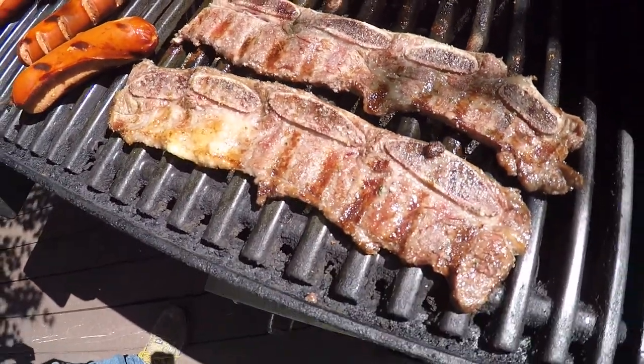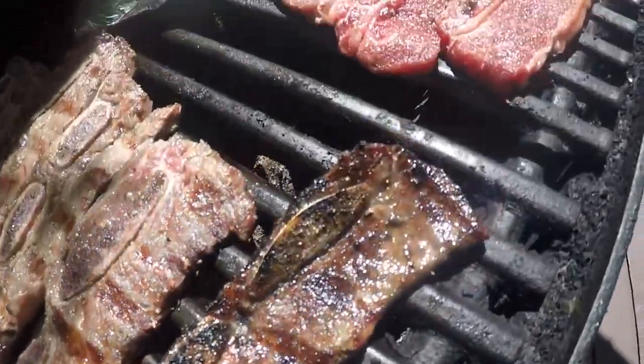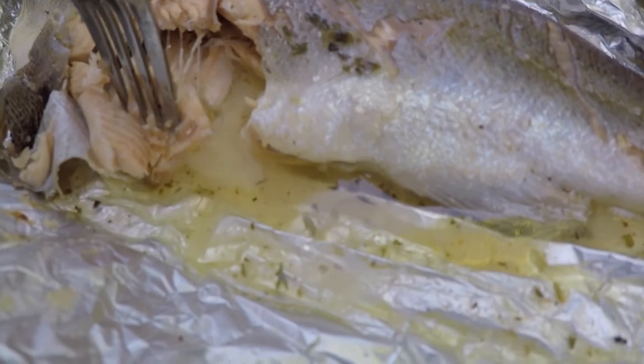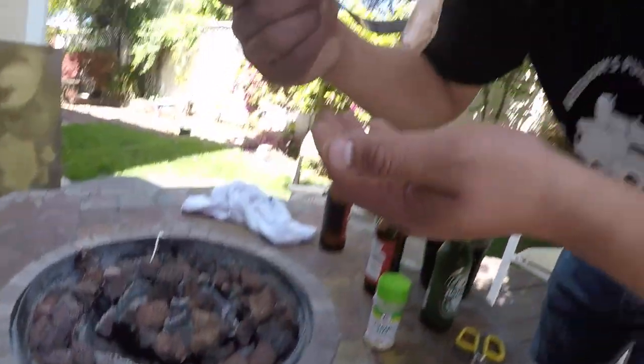We also got some beef ribs, hot links, and fish. Finished product, baby. I'm going to pull that meat straight away from the bones. How is it? You got to try it, dude. That is like — that is cool. Not bad. Amazing — it tastes amazing. That garlic butter is... woo. See you next trip on Kyle Spriggs. Peace.